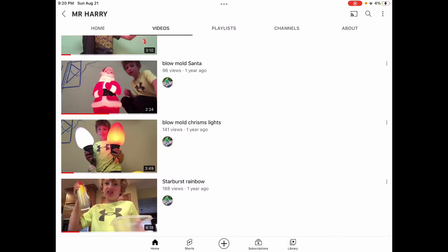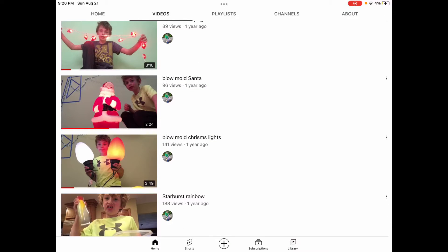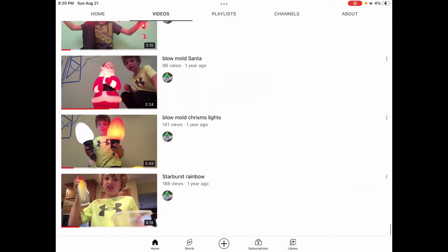I've already been listening to my first video about Rainbow Starboost. So if you guys want to go check that out, go check out my one year anniversary of Rainbow Starboost — I'm reacting to that. But today I'm going to be reacting to one of the Santa blow molds and a video from a year ago. Let's go.